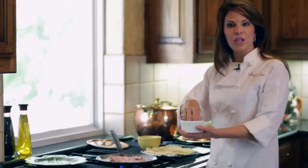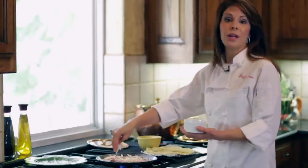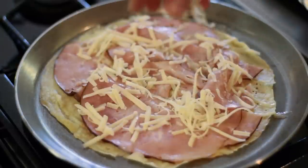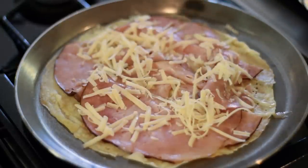Then I'm going to add cheese. You can use whatever kind of cheese you like, but I like to use Gruyere. It's typically French and it melts very well — it's a very satiny, silky cheese when it's melted. So that's what I like to use.